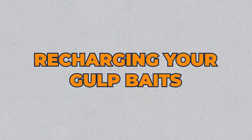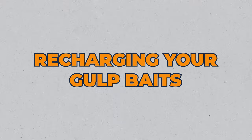There's a trick called recharging your gulp baits. For people who've been around a while — especially fluke fishermen — you're gonna know this very well. But for newbies just coming onto the scene, this only becomes apparent once you've dried out a bunch of baits, ruined a bunch of gear, and leaked gulp juice all over your tackle boxes.